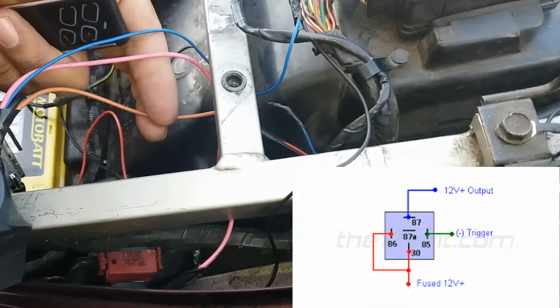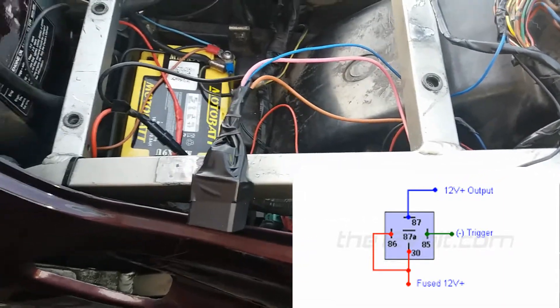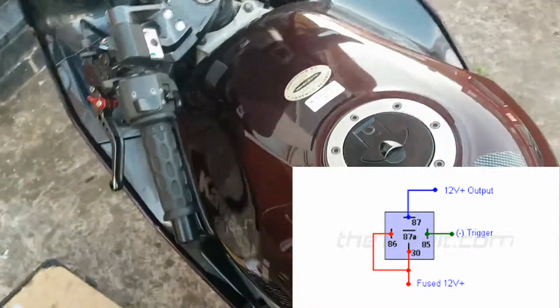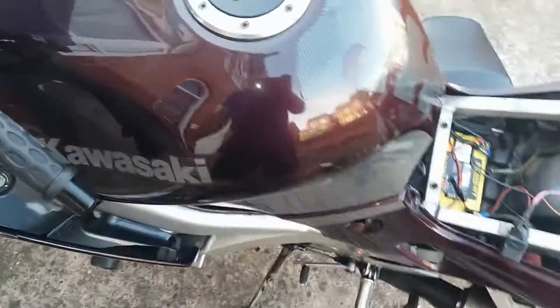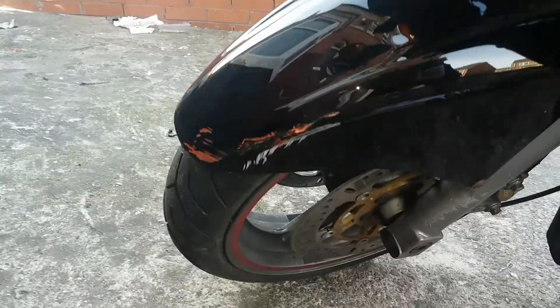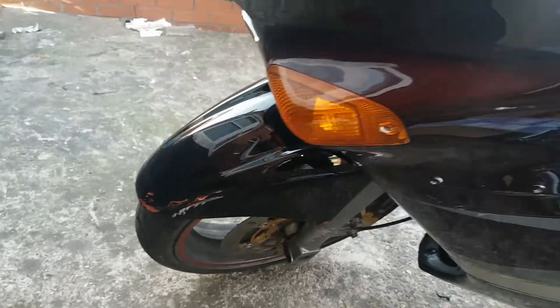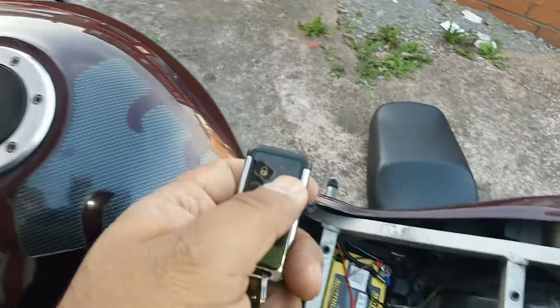The brown wire is from the alarm remote start signal. What that will help me do is remote start the bike, but it won't start while it's in gear. That's because I've had a few scrapes, as you can see. The bike's going to be wrapped anyway, but I'm just glad it's not damaged any further. So without further ado, let me show you.